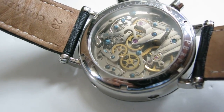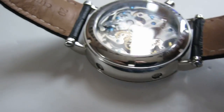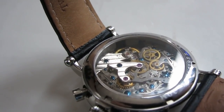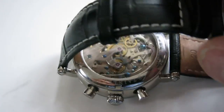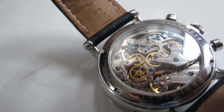The movement is nicely decorated for this price point — it's got blue screws and some nice finishing. The one fault I'd point out, which I didn't notice until I read a review before purchasing, is that the movement is encased in a plastic housing. It's hard to see, but it's a corner that probably shouldn't have been cut. It makes clear this isn't a three or four thousand dollar watch.